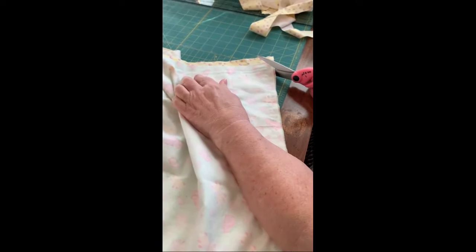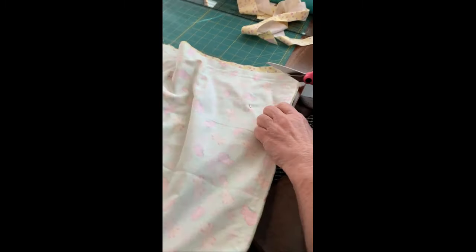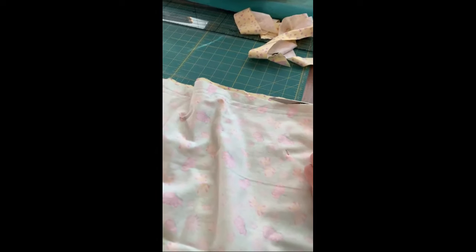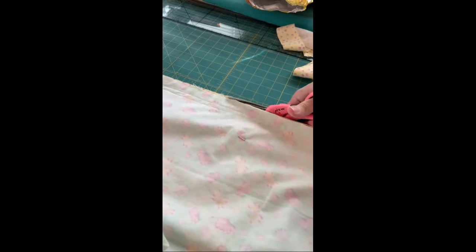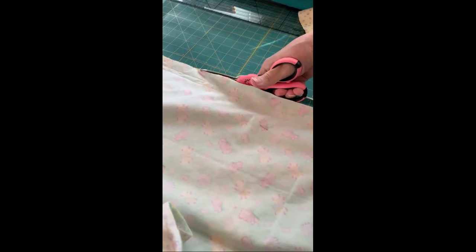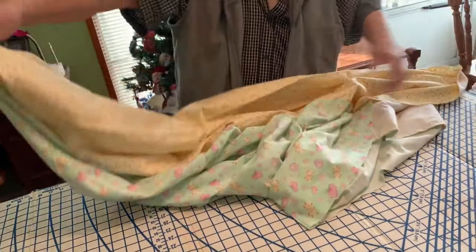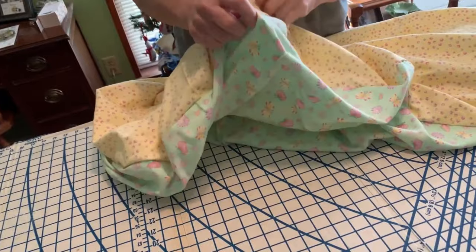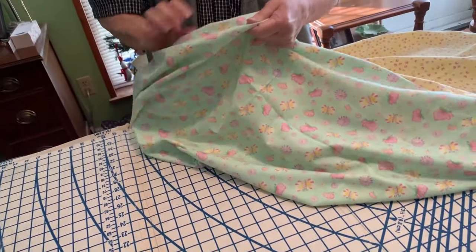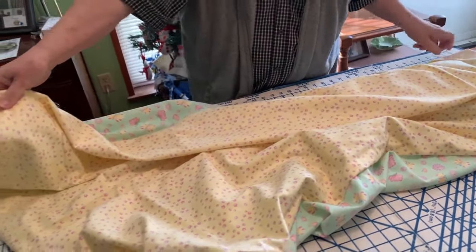Now you're going to sew up those three sides. Then trim the corners at an angle so it'll be easier to turn and poke the corners out when you turn it right side out. We're trimming the edges just a little bit to make it neater, and we have that double seam for security. Now we're turning it right sides out, making sure the edges are nice and flat and the corners are nicely poked out.